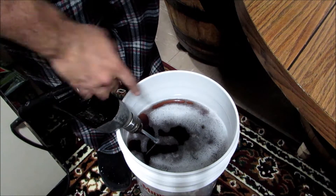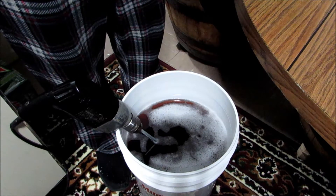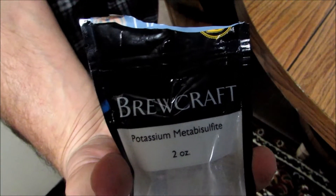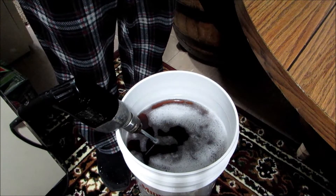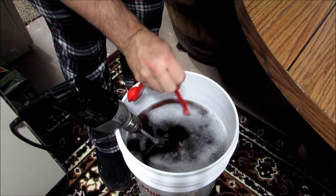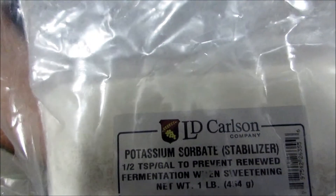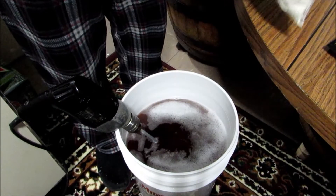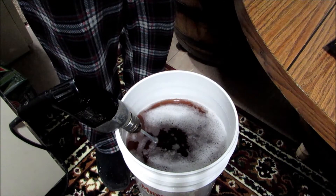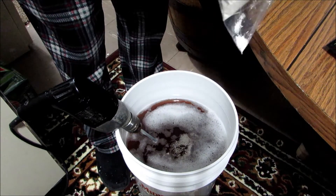Okay, as you can see I've got my drill ready with my stir stick on it, all sanitized. First off we've got to stabilize it, so we're going to add a quarter teaspoon of potassium metabisulfite — toss that in. And then we're going to add two and a half teaspoons of potassium sorbate. This will kill off all the yeast so it can't restart re-fermentation again. So we'll go ahead and add two and a half teaspoons of that.